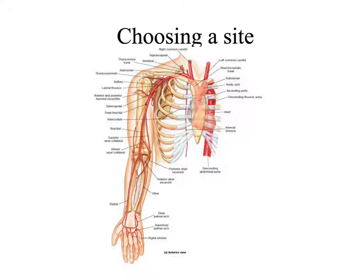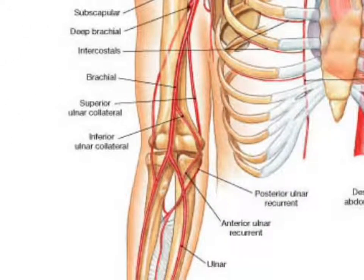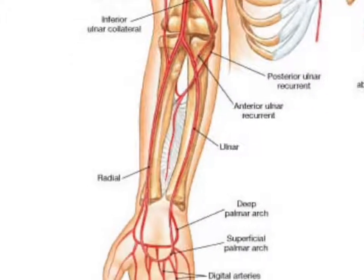So, in choosing a site, primarily what we're looking at is the antecubital area — in front of the elbow, basically. We've got a radial vein that runs right along the area of the radius, so if I feel in any general area of the radius, I should be able to find a vein there. Also stuff on the back of the hands.